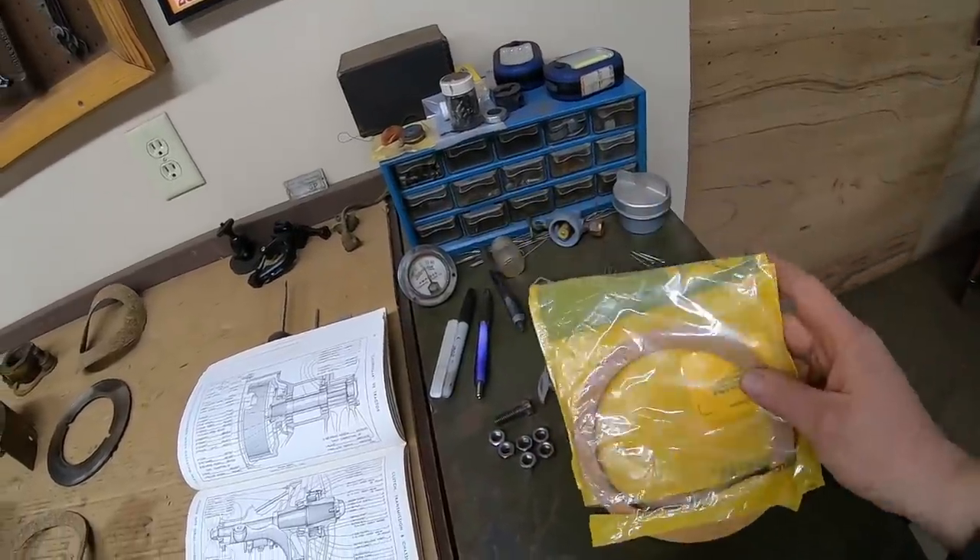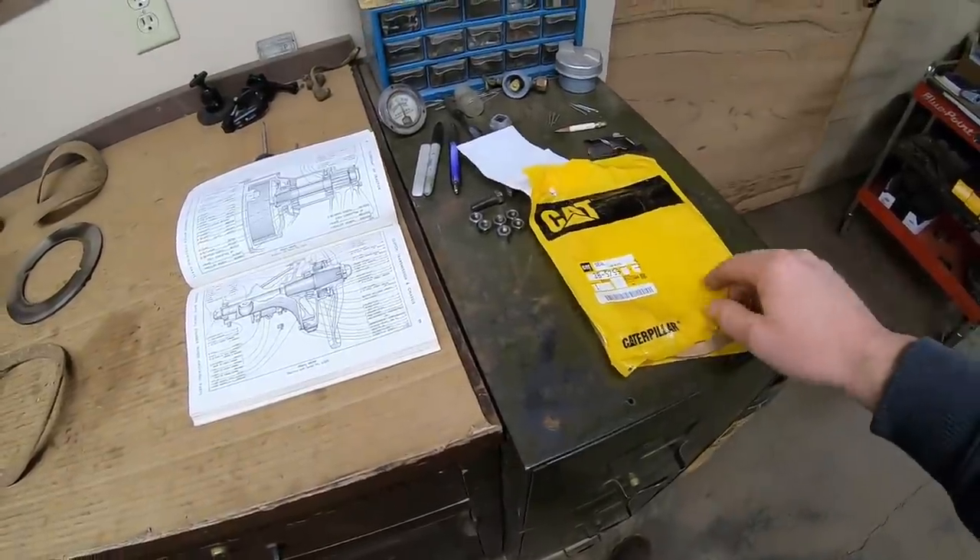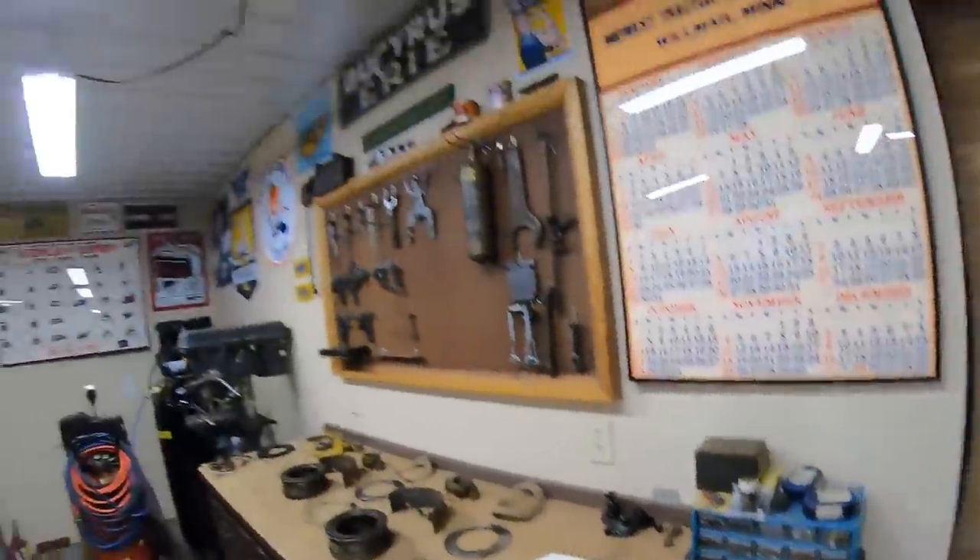Judging by that date, this would have been when I was working on X253 — the prototype crawler.